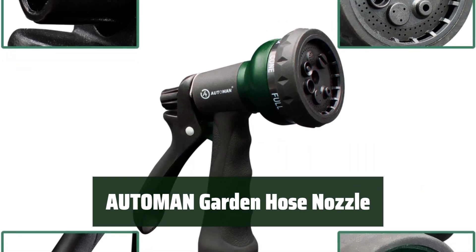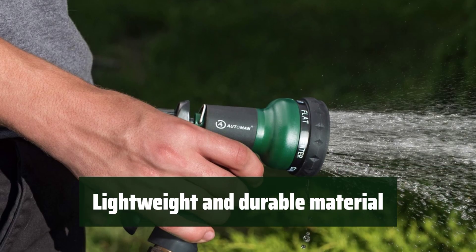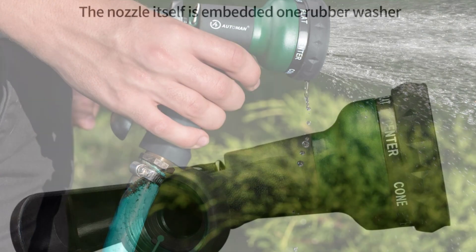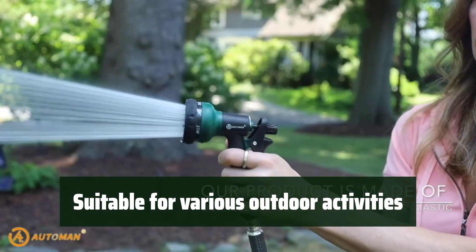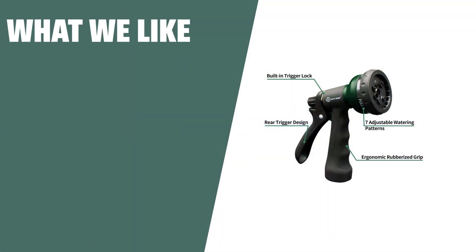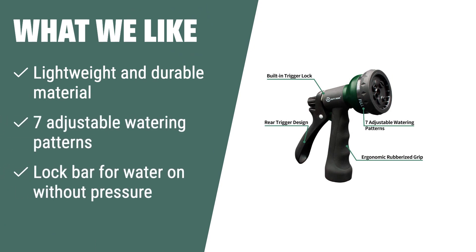Number 3. Easily switch between different watering patterns to meet all your watering needs. Made of lightweight and durable ABS plus TPR material with a comfortable and slip-resistant grip. Easily attaches to any standard garden hose with a lock bar to keep the water on without pressure. Perfect for watering plants, washing cars, cleaning, and showering pets. What we like: if you are looking for a lightweight and versatile option, the 7 adjustable watering patterns make it suitable for various outdoor activities, and the lock bar at the top of the handle keeps the water on without pressure.